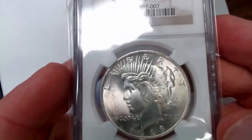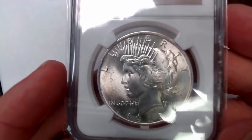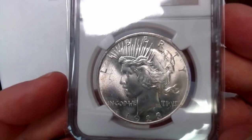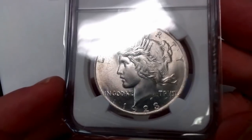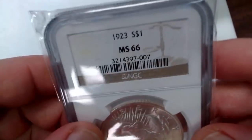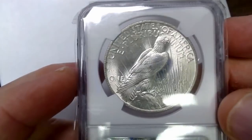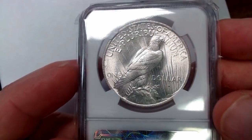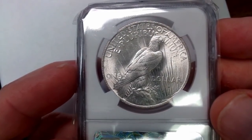Here's a 1923 Mint State 66. There are 66 plus, there's 66 minus, and then there's 66 right down in the middle. This one here looks like it's on the upper end of 66, whereas the Binion was a little on the lower end of 66. Exceptional quality on these coins — very premium quality, what they call PQ.